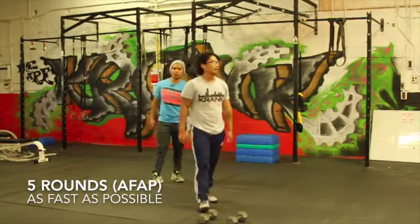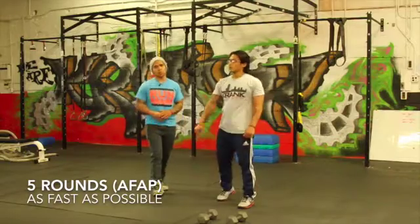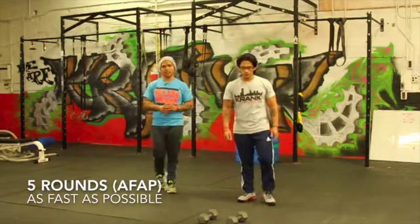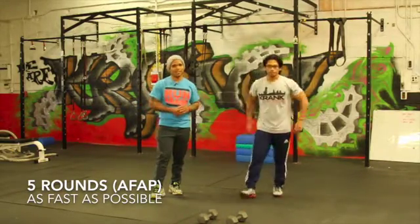Relax, take a break. Guys, I want you to rest about one to two minutes, maybe longer, in between each one. You're going to get five total sets of that whole cycle — do the whole cycle five times. And that is the end of your day. Make sure you stretch out, roll out, feel good. Peace out.